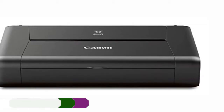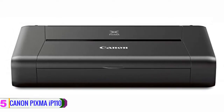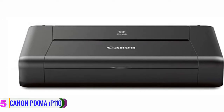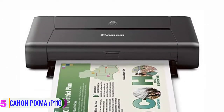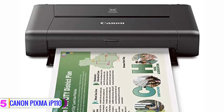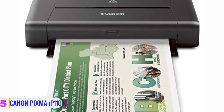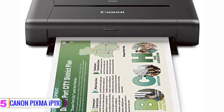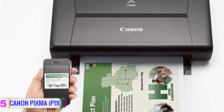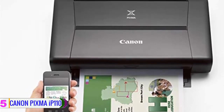Starting at number 5, we have the Canon PIXMA iP110. Packed into a small form factor, the PIXMA iP110 mobile inkjet printer from Canon features a high-resolution print head with color resolution up to 9600 by 2400 dpi for detailed and lively prints. The iP110 also has built-in wireless connectivity for straight printing from mobile devices and cameras through PictBridge.